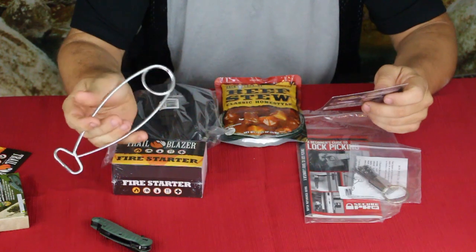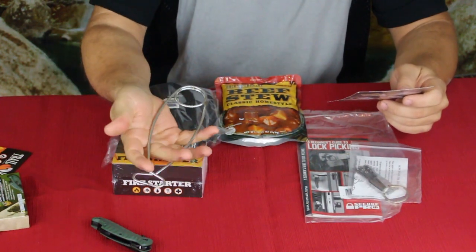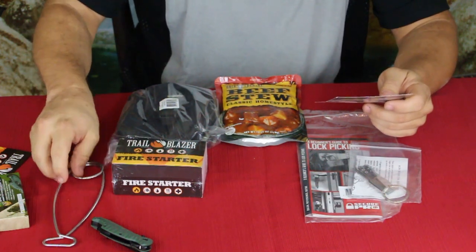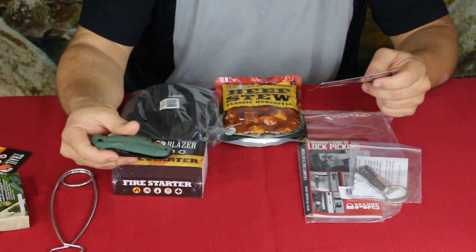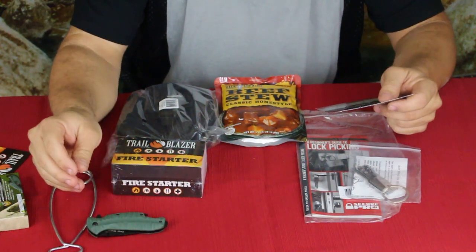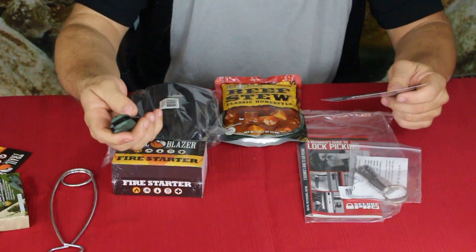Also worth mentioning — the little bottle hanger and fish mouth opener they say goes for eight bucks. I don't know about that; I would say maybe three or four dollars. And then the pocket knife here is ten dollars, which I would put more like a seven or eight, mainly because of the scales.